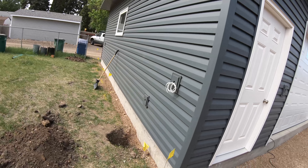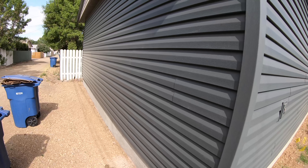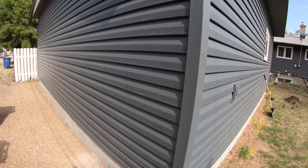The electrician still has his work to do out here, and the eave troughs still haven't been installed either. But you can see it makes a nice finished job with the vinyl siding — nice and clean. They've been digging here to locate the gas line because they've got to cross over the power and run a new gas line that's going to feed the garage.